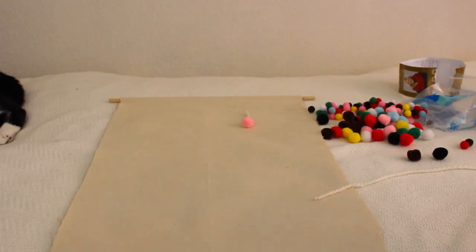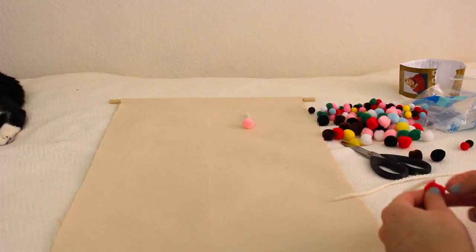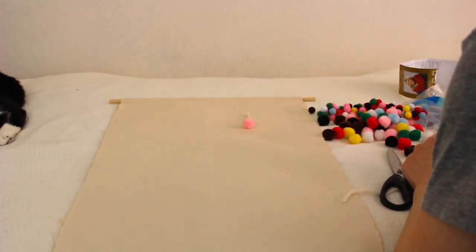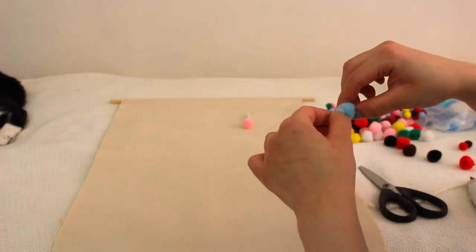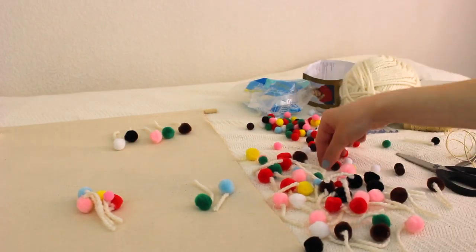This is generally what you're going to want it to look like. As for the smaller pom-poms, we'll be using those later. This is how I made the bigger ones look because I was going for a hanging pom-pom look. As for the yarn, I was making it a different length every time because I feel like it would look weird if all the yarn lengths were the same.